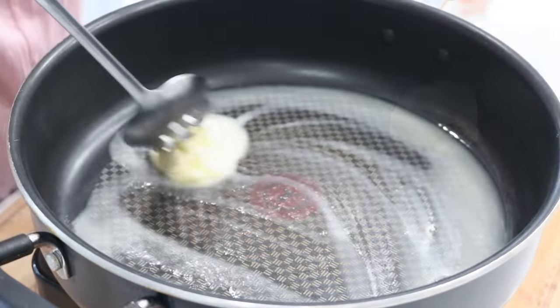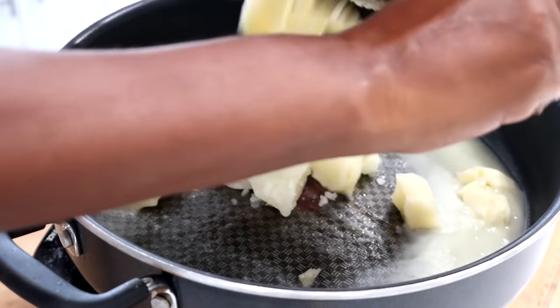Next you want to drain your potatoes carefully, then gather your other ingredients such as your creamer. Now we're going to melt the butter, and once it's completely melted we're going to add in the potatoes.